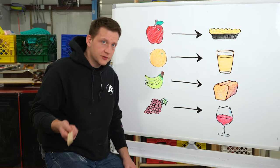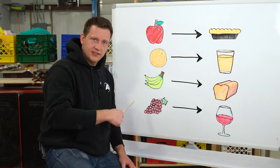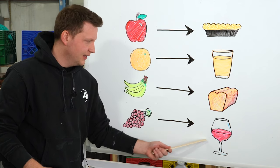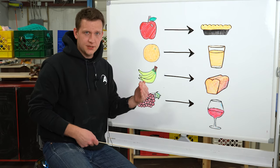Let's talk fruit. I've drawn really quickly for us an apple, an orange, a banana, and a bunch of grapes. Each one of these is going to represent a type of epoxy. Also over here, you're going to see a pie, a beautiful glass of orange juice, some bread, and a glass of wine. Now keep in mind, all of these are fruits, but they're all very different and have different applications.